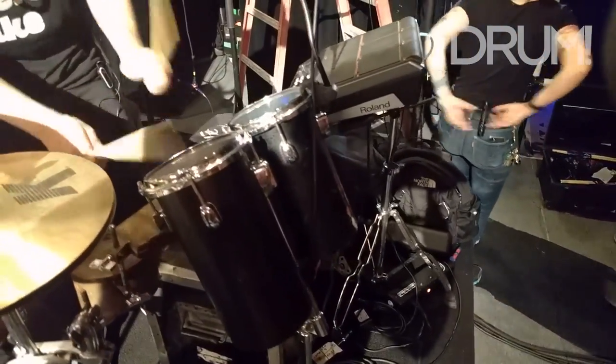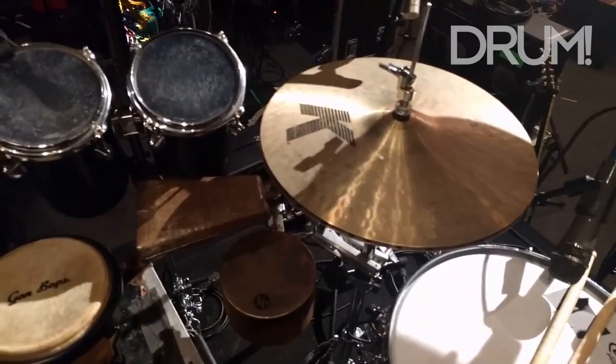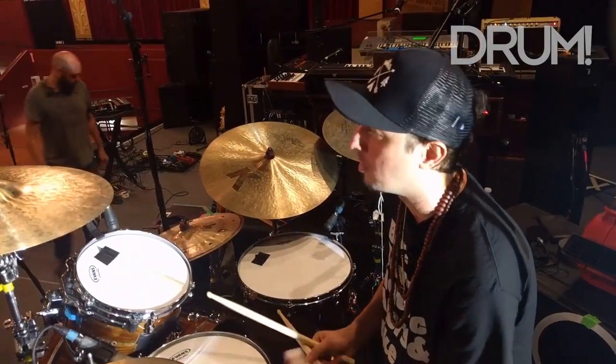Tama makes these. Standard hi-hat, just the light Zildjian Ks — always the best for live shows. We got regular K hats. Ks are the best. Nice bark, but they also have warmth to them.